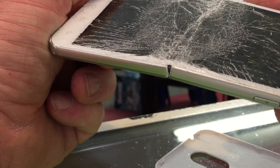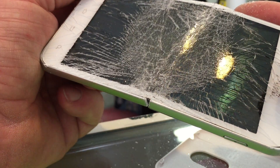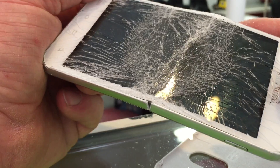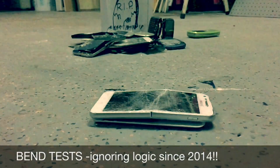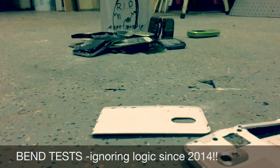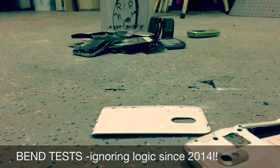That is definitely a successful bend test. And by successful, I mean a terrible failure. There it is.